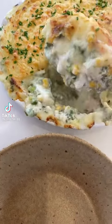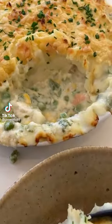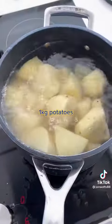Nothing beats a creamy fish pie for some hearty comfort food that the whole family will enjoy. So try out my recipe.